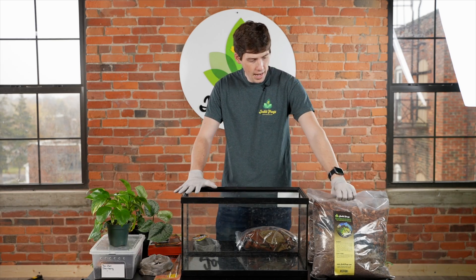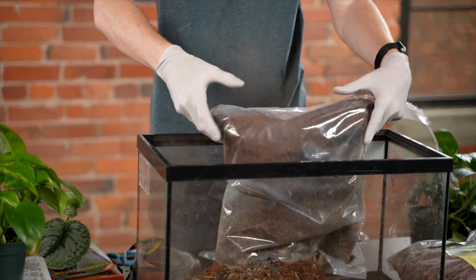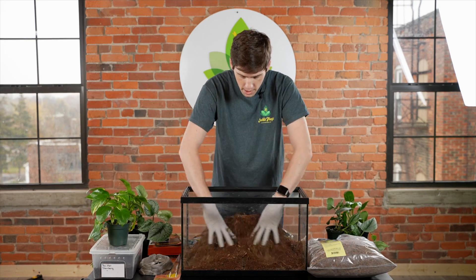The first thing I'm going to do is add substrate, and then when you get it in your tank, you're going to want to mix it up.